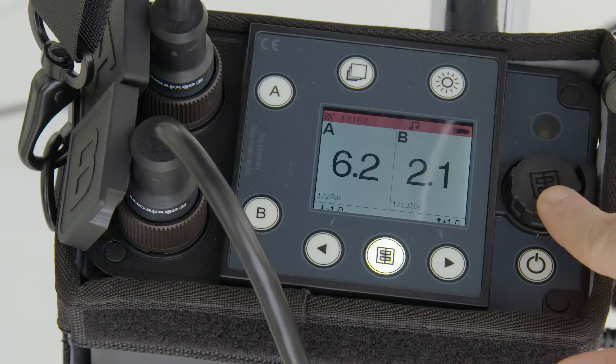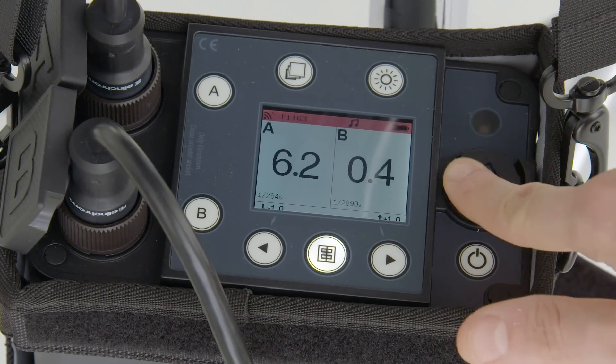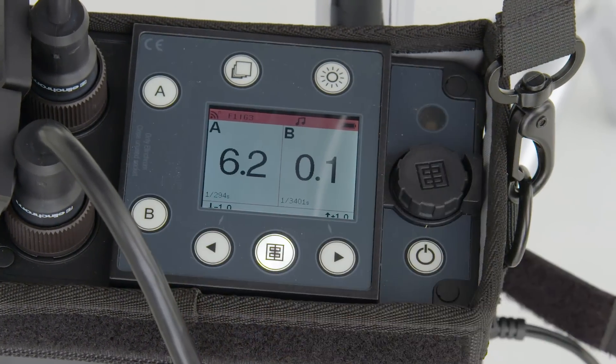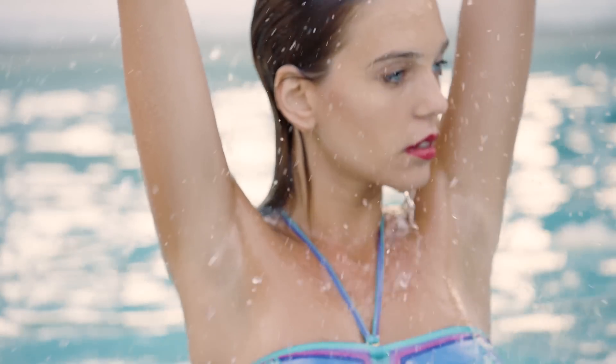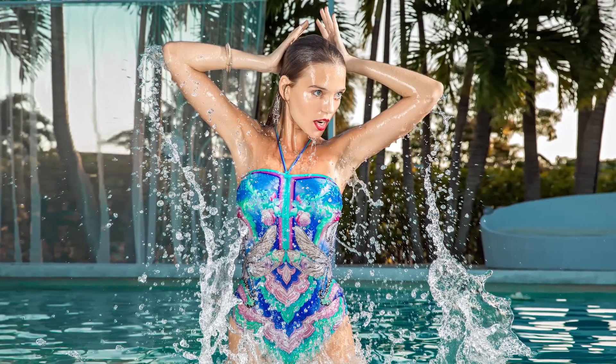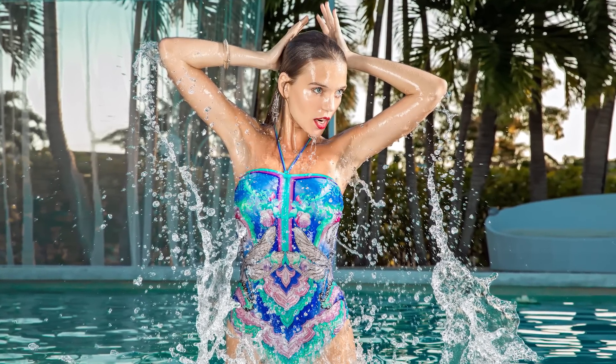Fully asymmetrical to easily dial in your lighting ratios. Freezing action? With a flash duration of 1/20000th of a second at 7 watt-seconds, not 1 watt-second, you have two stops more power to stop action than many manufacturers.